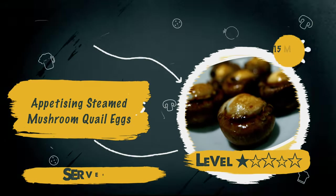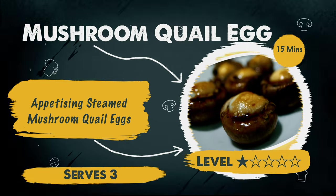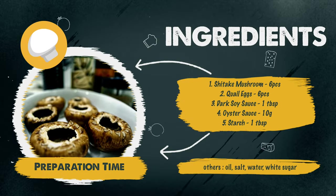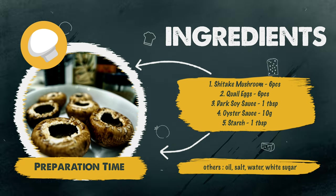In this video, we're going to show you how we can make a steamed mushroom quail egg in just 15 minutes. So let's get right to it. The required ingredients are shiitake mushroom, quail eggs, dark soy sauce, oyster sauce, starch and others as shown on the screen.